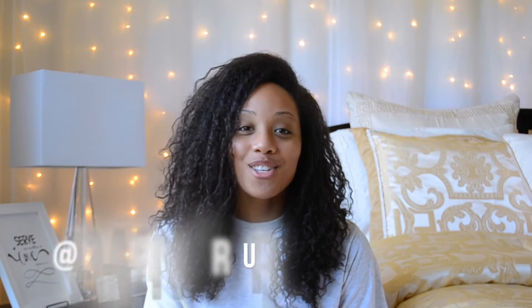So if this is your first time clicking on one of my videos, please be sure to subscribe so you can see more from me in the future. And also follow me on Instagram — I'll have that linked in the description box.